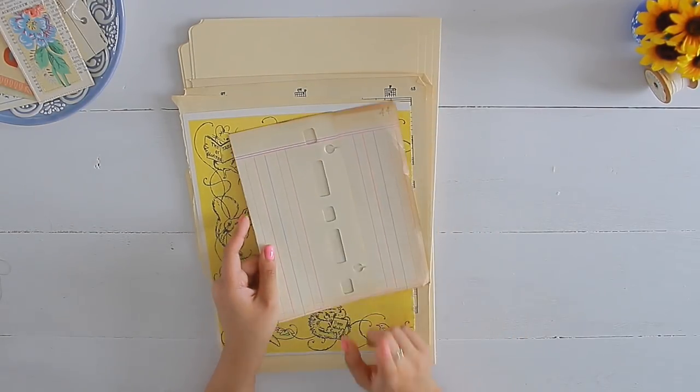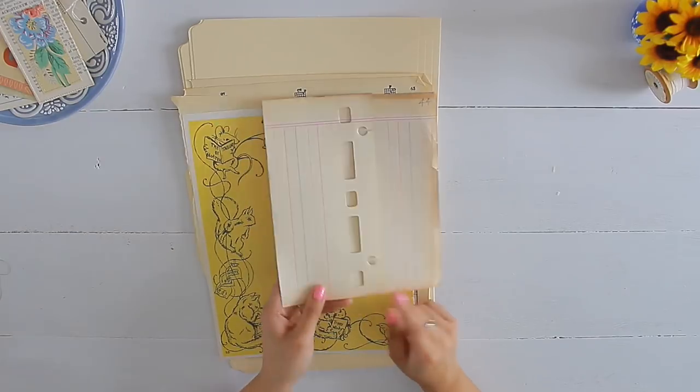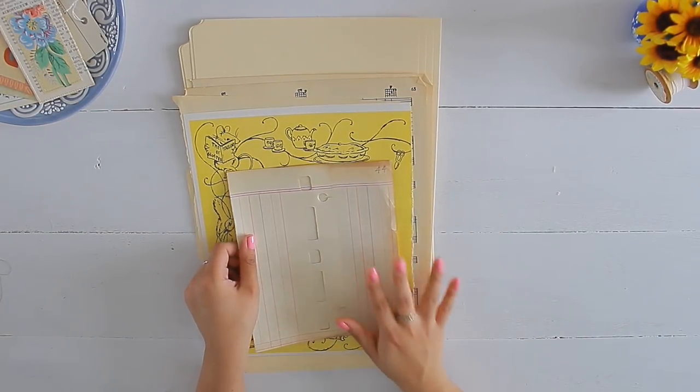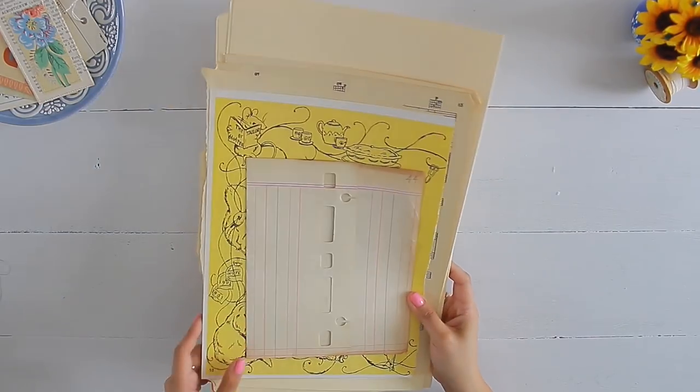This ledger paper I did not get from a thrift store — I got it from a garage sale, but it's absolutely beautiful. It has that cream color to it so I will definitely be using it in the binder.